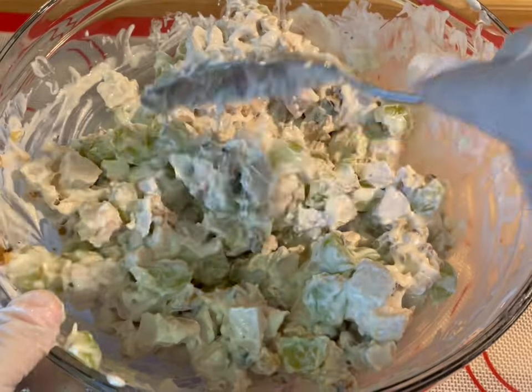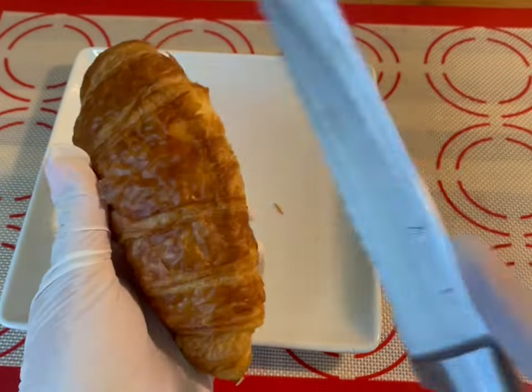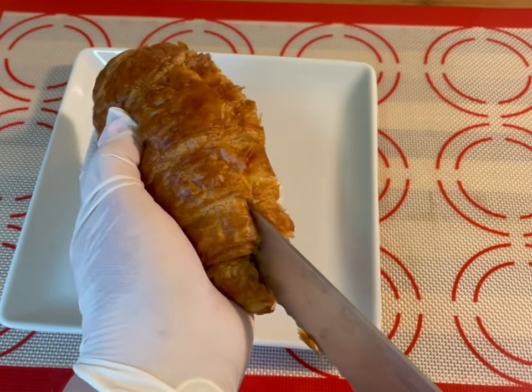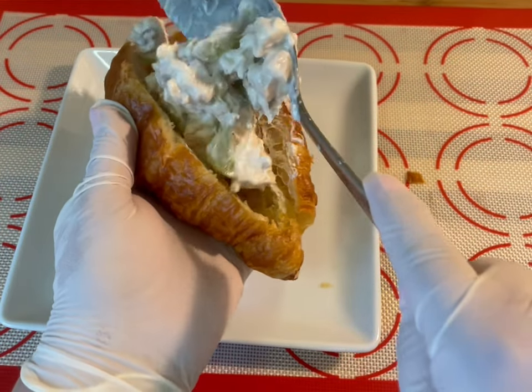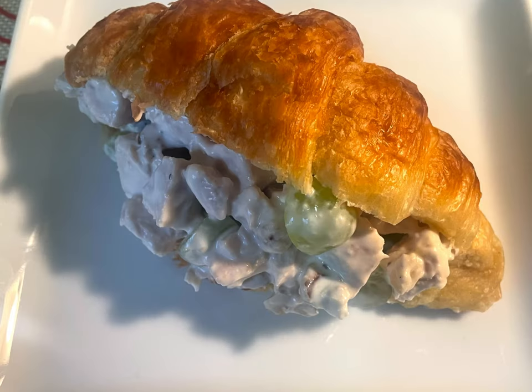Now it's ready to go! You could add it to a croissant roll, a Hawaiian roll, or even top a salad with it. Whichever way you decide to eat it, I hope you enjoy it as much as I do. Thanks for joining me today — until next time, bye!